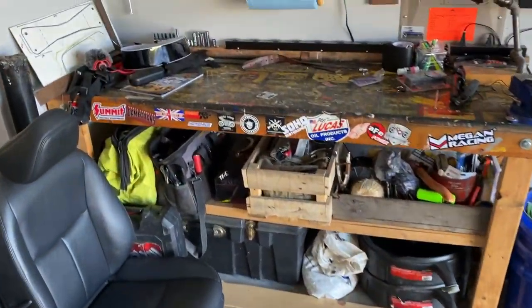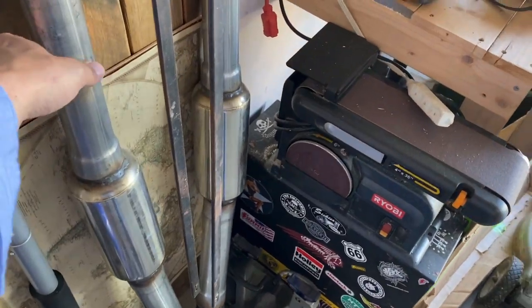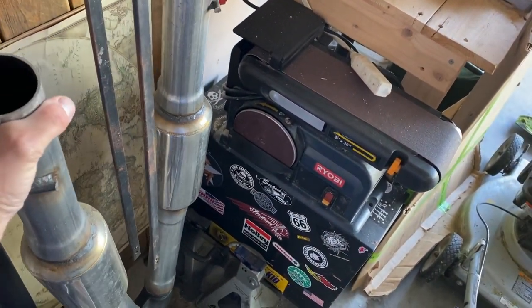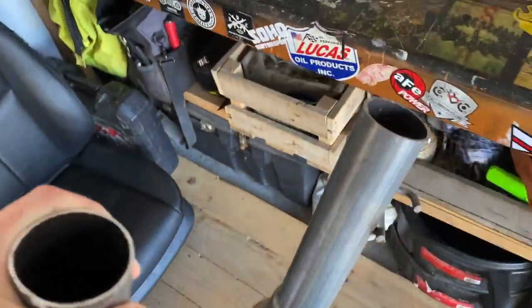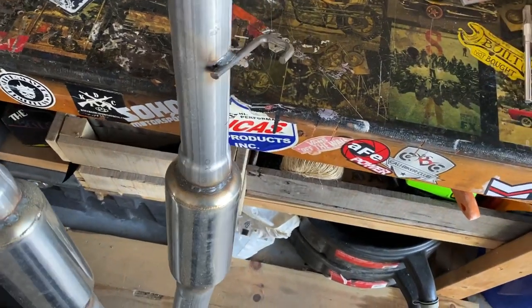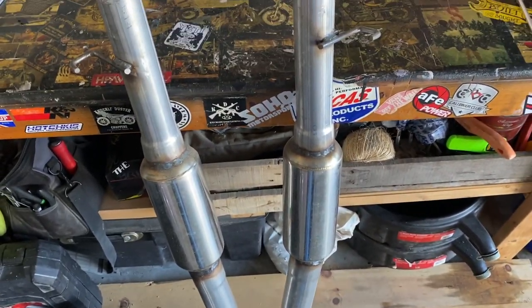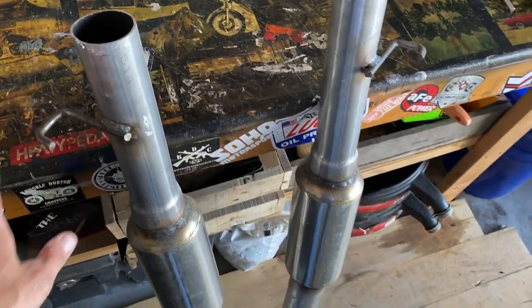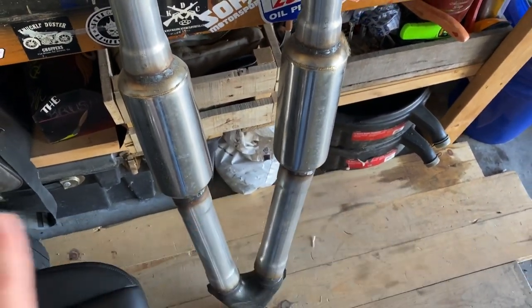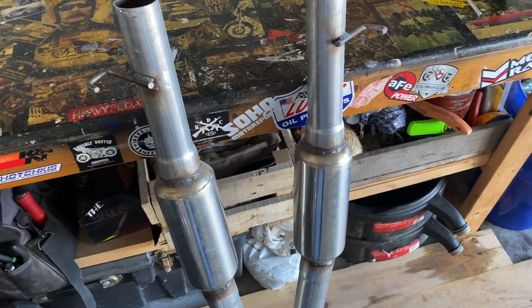Rasp is such an unfortunate thing when dealing with these VQ engines specifically. I've personally dealt with it myself on a couple of other vehicles in the past — four-bangers have problems with rasp from time to time. My own personal vehicle was included in that montage at the beginning of this video, and that actually was with this mid-pipe setup. That setup on the dyno had test pipes and just these resonators — that was it — so that was the main reason for most of the rasp. There was nothing to handle it.